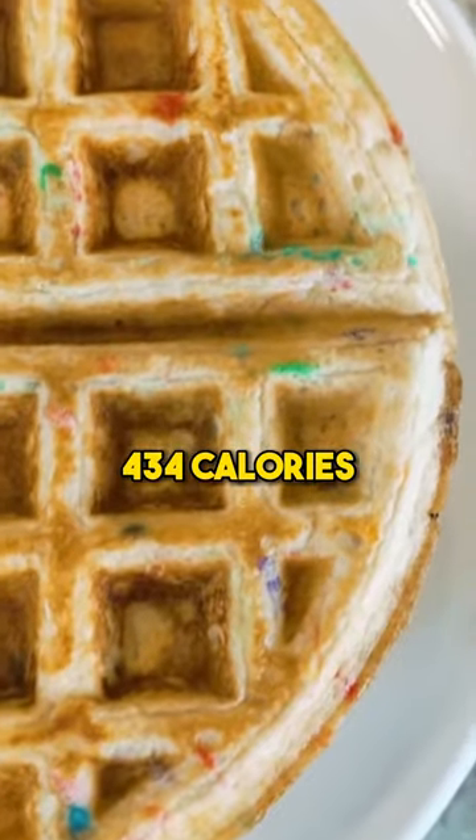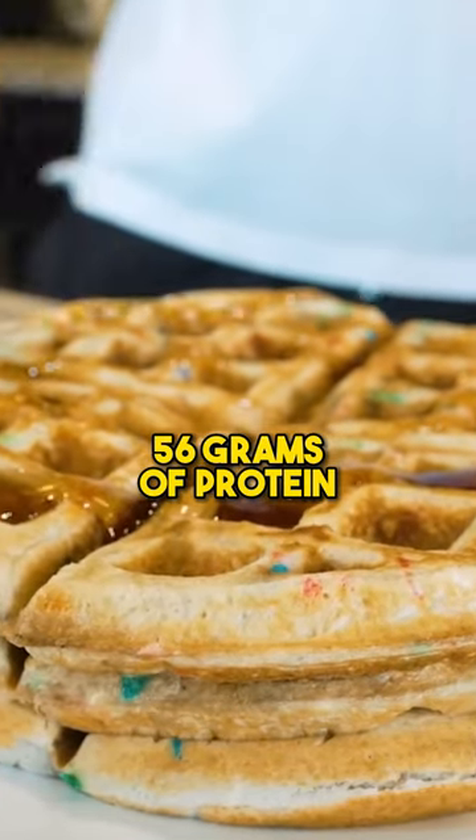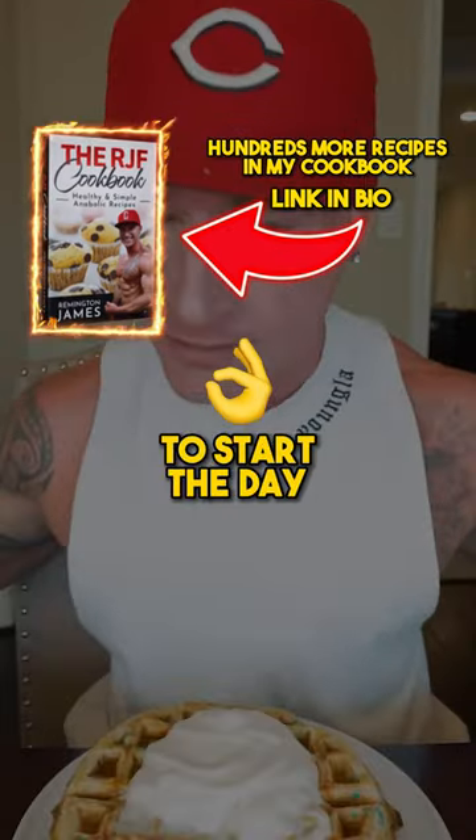This is incredible — just 434 calories with only two grams of fat. We get a massive 56 grams of protein and 48 grams of carbs with zero grams of fiber. For me, this is the perfect way to start the day.